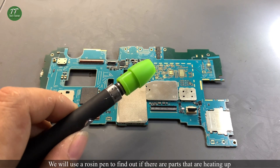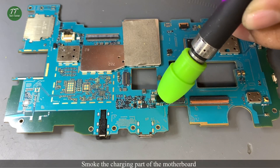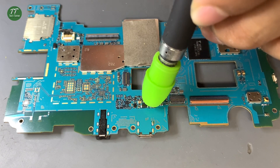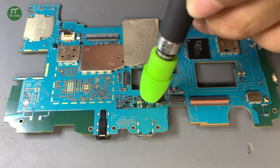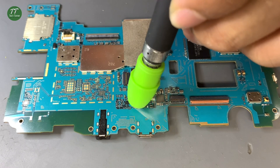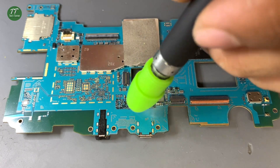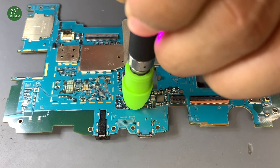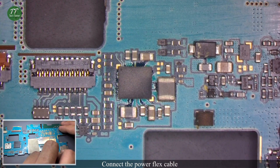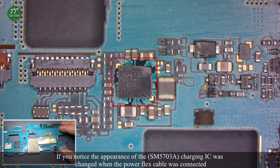We will use a rosin pen to find out if there are parts that are heating up. Smoke the charging part of the motherboard, then connect the power flex cable briefly and remove it.